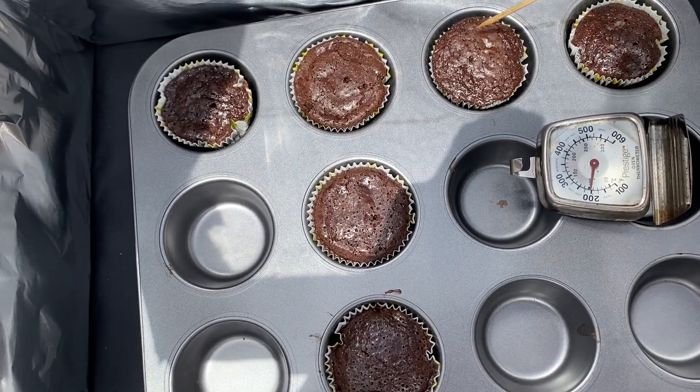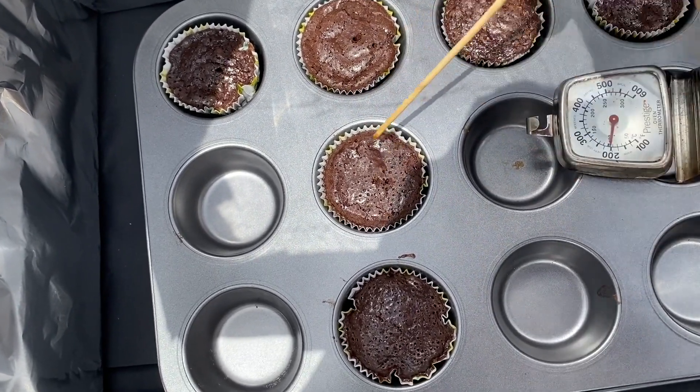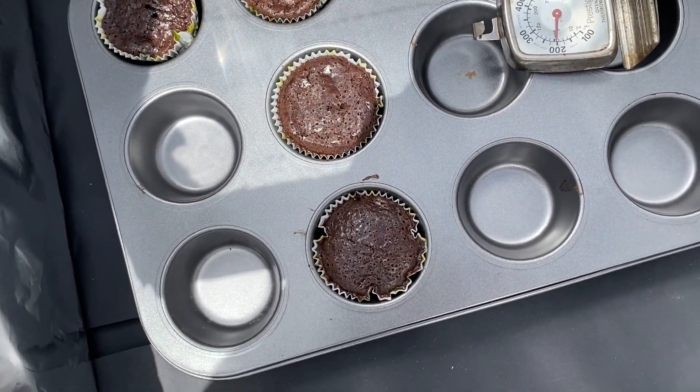Testing the cupcakes — that one's clear, so it's done. This one is done as well. That's done. The ones in the back are done, so I'm going to remove them.